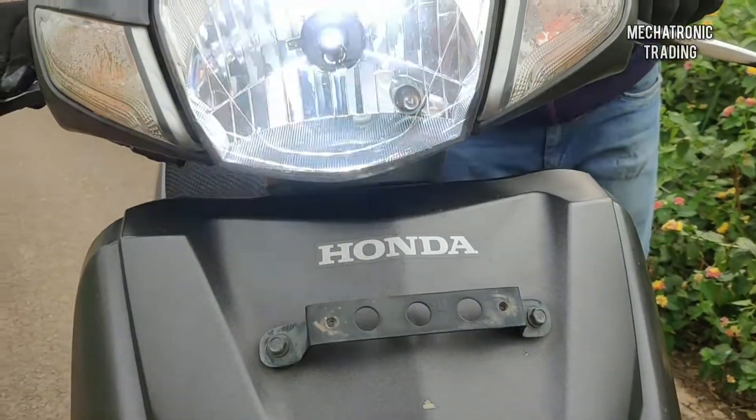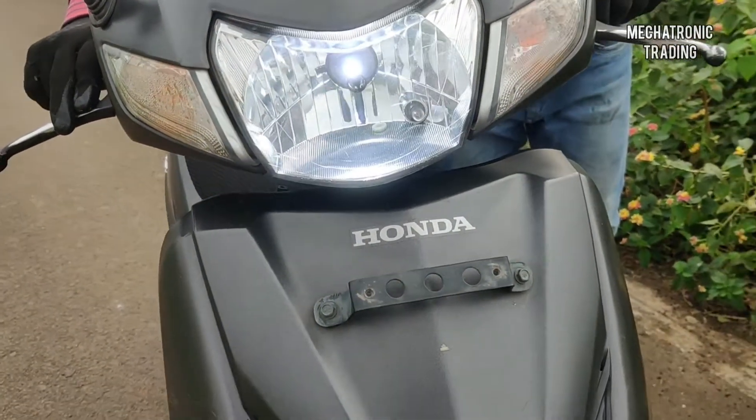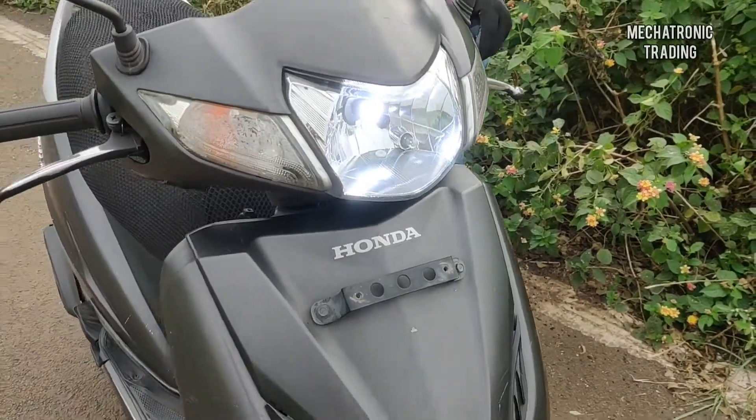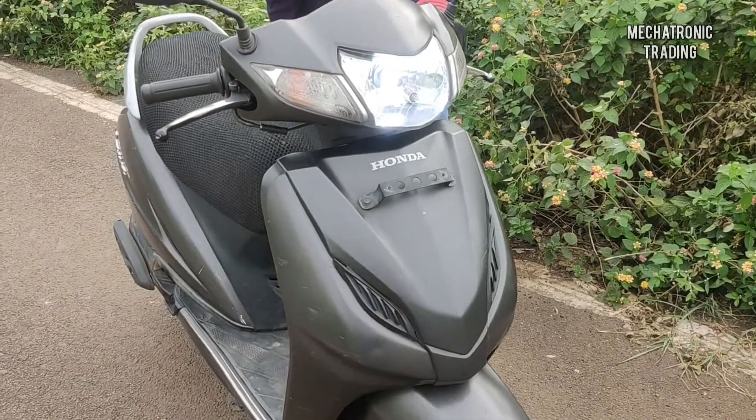Here we have an LED light that we've installed. This works perfectly in the petrol mode. And the horn — this is also working perfectly.